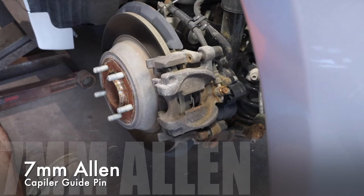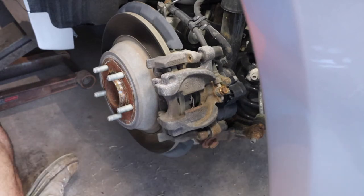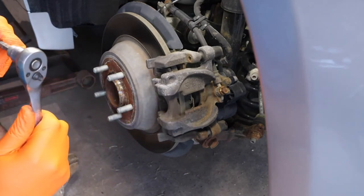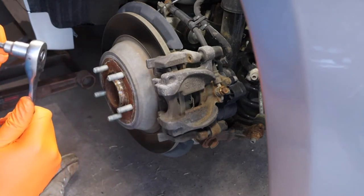I'll put it down there because this Stanley tool does not say what size Allen it is. It may be a 7mm — I think that's what it is. I see a 7, so I bet it's a 7mm.